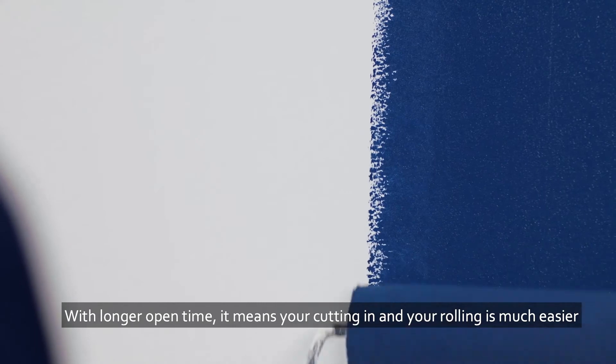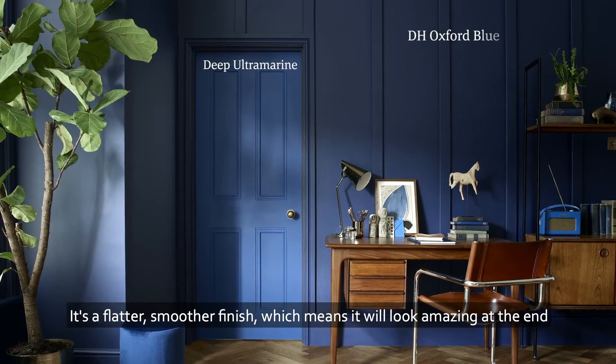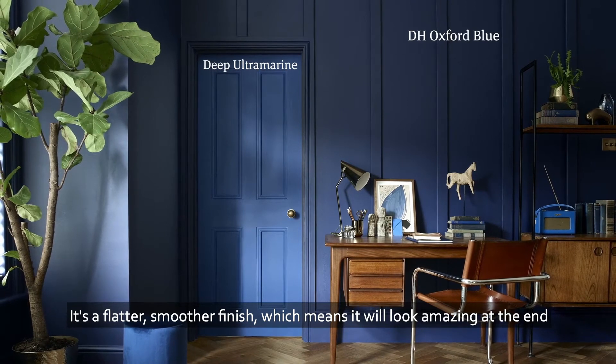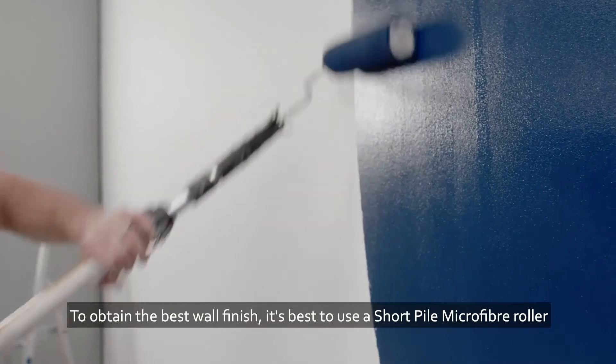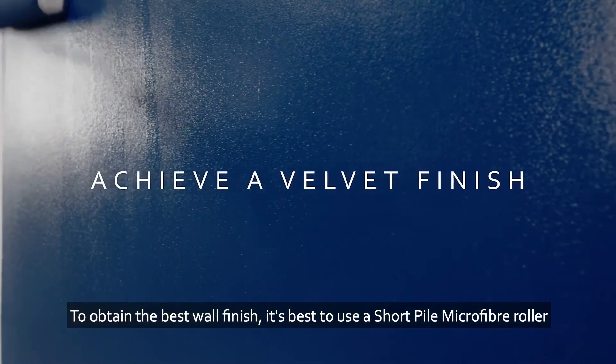With longer open time, it means your cutting in and your rolling is much easier. It's a flatter, smoother finish, which means it will look amazing at the end. To obtain the best wall finish, it's best to use a short pile microfiber roller.